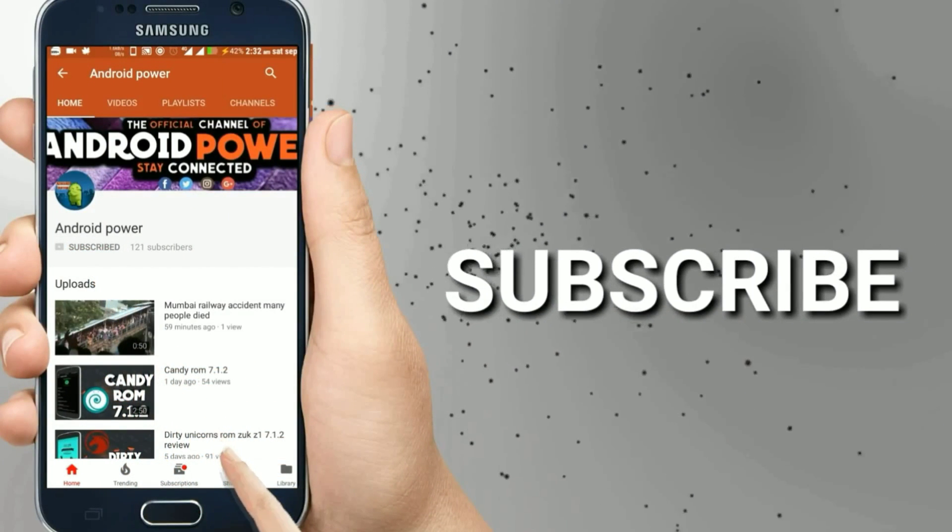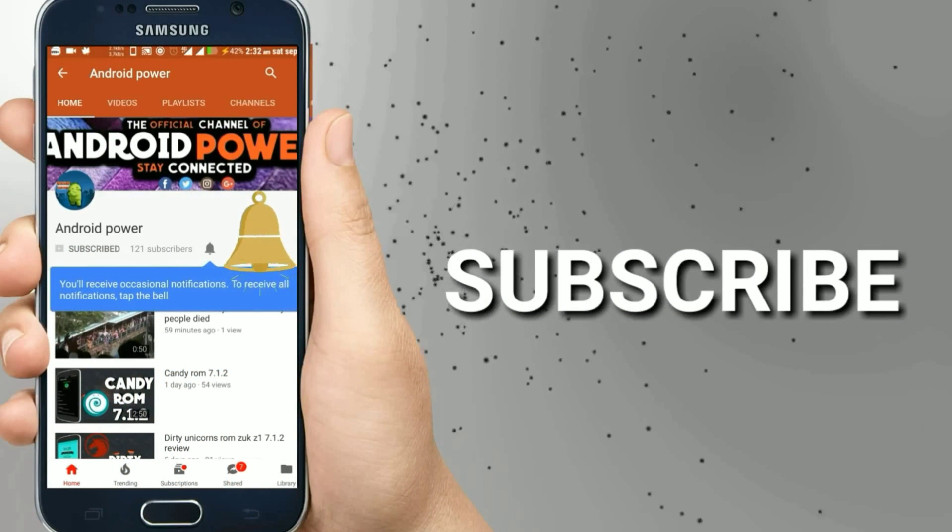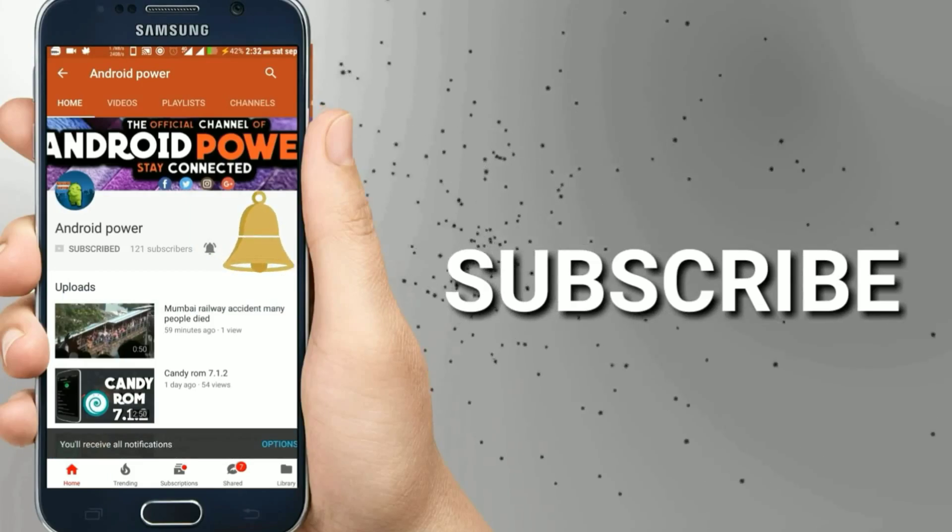Smash that subscribe button and enable the bell icon to watch latest technology videos from my channel.